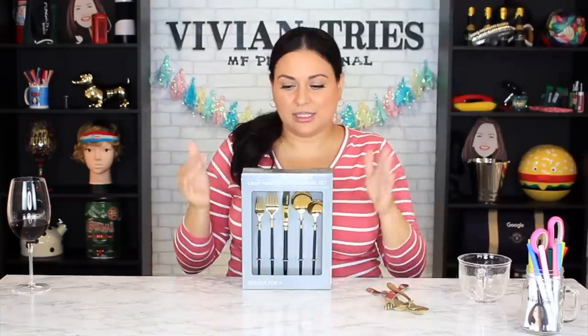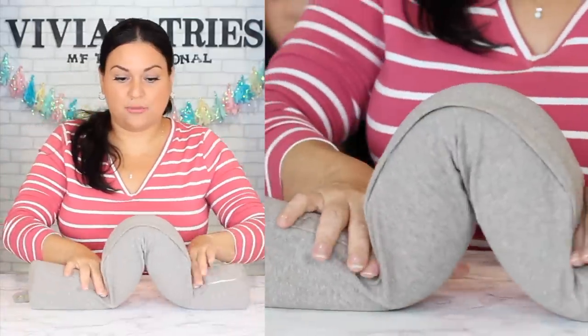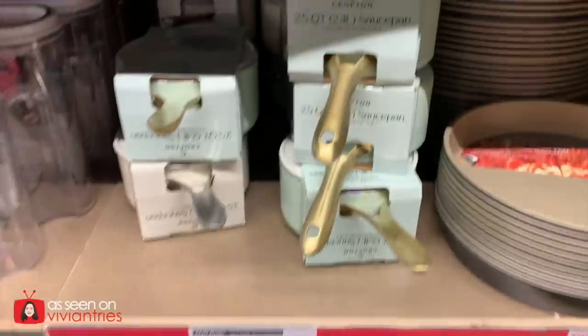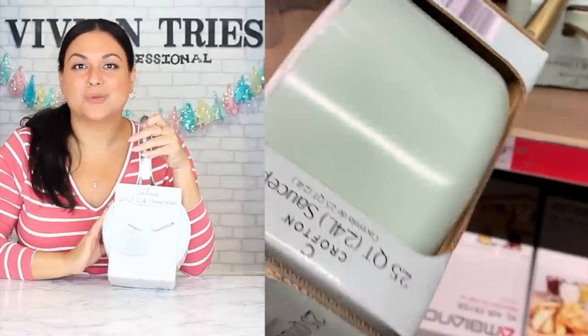Hello you guys and welcome back to another Vivian Tries! Today we're looking at Aldi's products, definitely going after Williams Sonoma. Number one: this saucepan is a dupe of their saucepan — my assumption, my opinion. They came in a few colors and also came in a larger pan size.